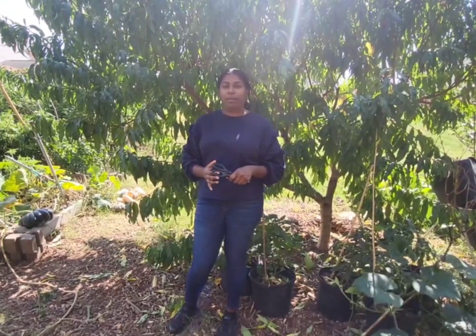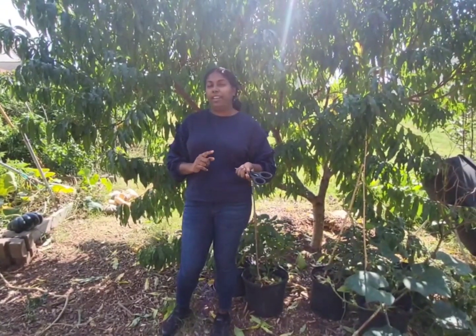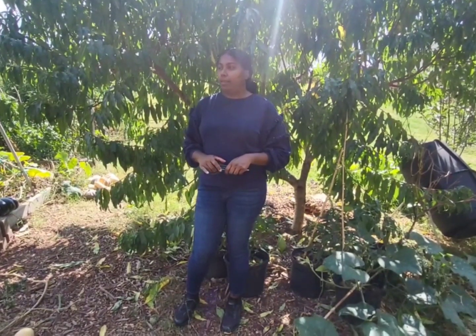Hi guys, welcome back to my channel. If you don't know me, my name is Purna. I decided to do a harvesting video today and I'm actually doing a kind of massive harvest because I got so many butternut squash and other squash coming out of my garden, and it needs to be done because we are getting low 30s next week. So let's go and do some harvesting.